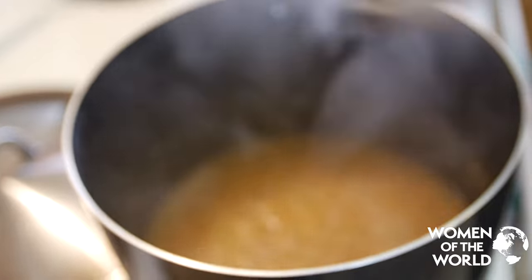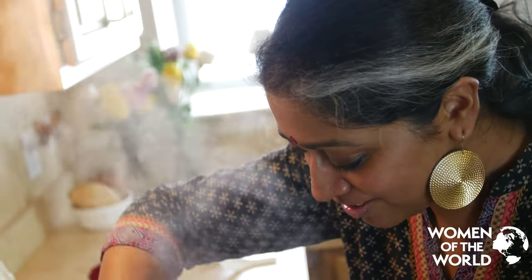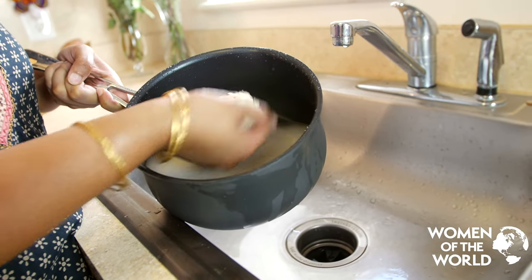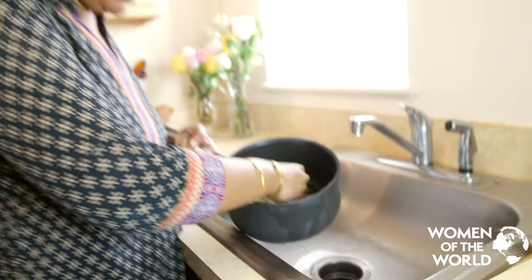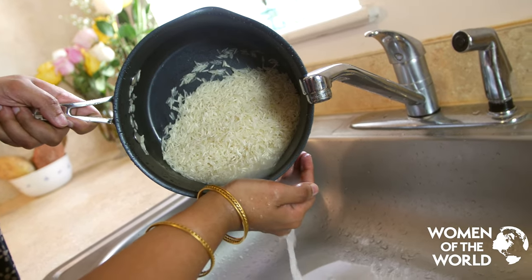Now look at where the dal is — can you see? Dal is on its way. And this is the basmati rice from India — it's very fragrant with long grains. We wash it, and as soon as I put the rice to cook, we can put spices into the dal mixture.